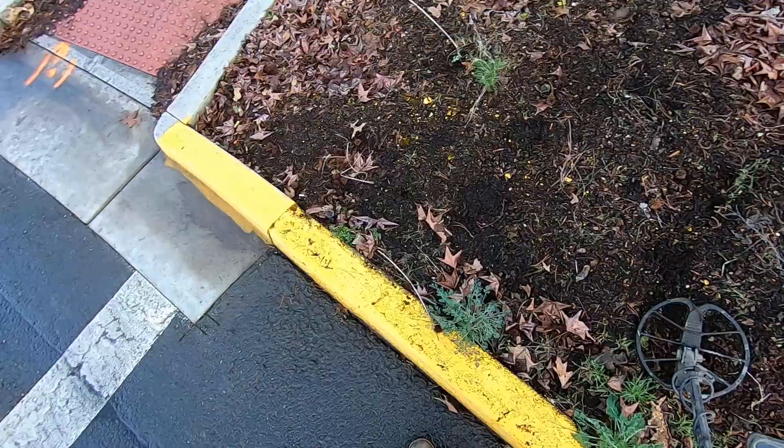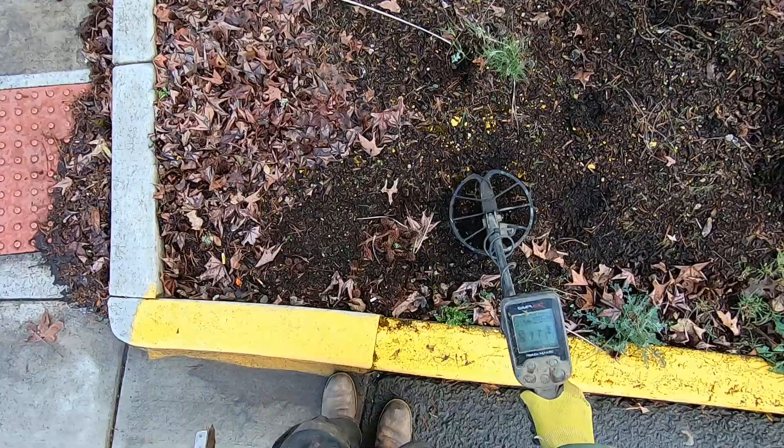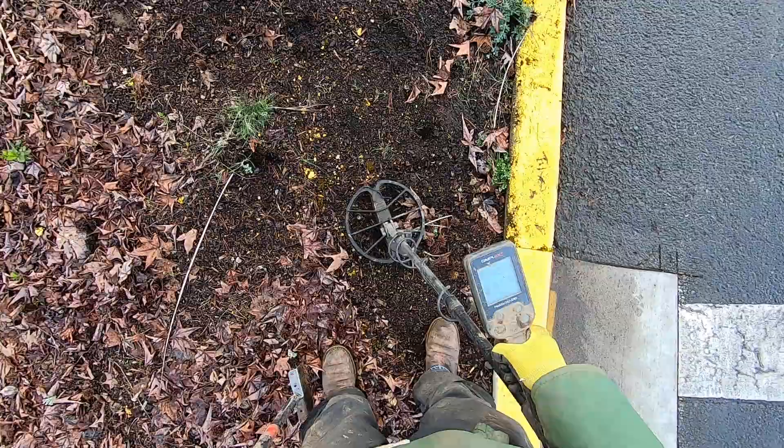There are spray lines here - they're probably going to be digging this up and improving it. I have an application on my computer that I can use to track what they're doing. That's a nice signal right there. There's bark dust here.